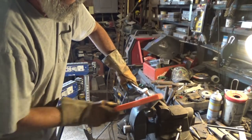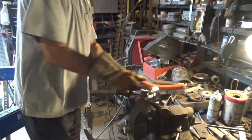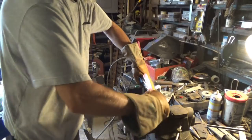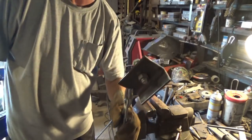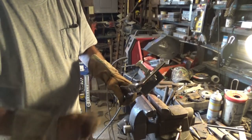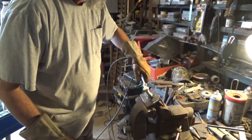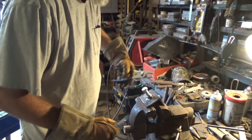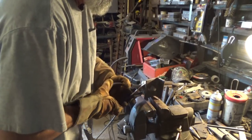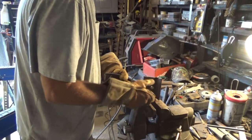I'm just cleaning this up, nothing fancy about it. I backed it up on the back side with another nut to hold that tight so this nut wouldn't walk around, and that bolt would stay centered in there in the hole. But I don't need that nut on there now, and it's hot.